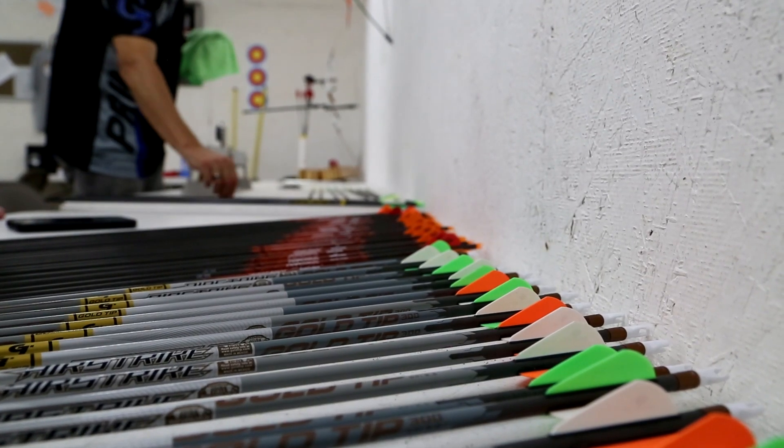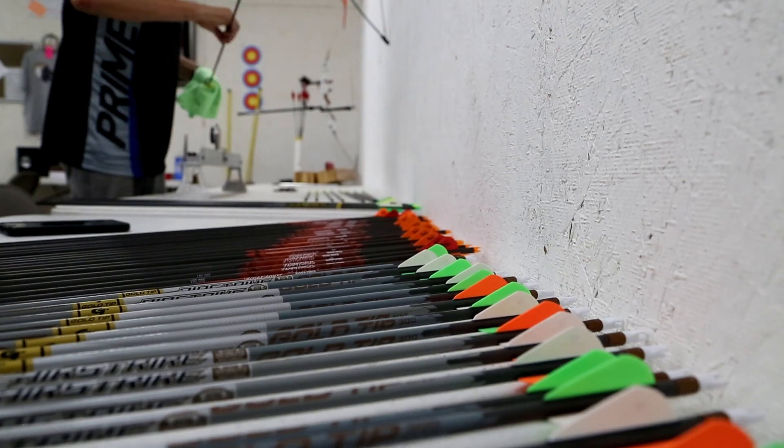They all have the same inside diameter, a .204 inside diameter. The Gold Tip is the thinnest outside diameter at .262, followed by the Black Eagle at .264, and then the Victory at .266.